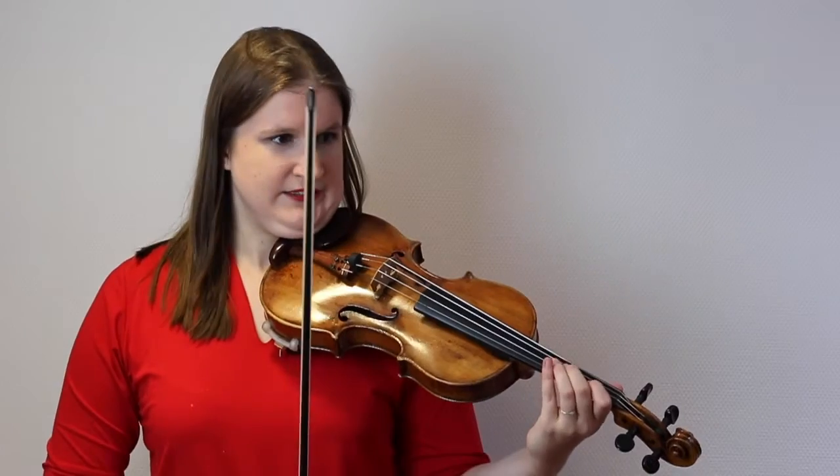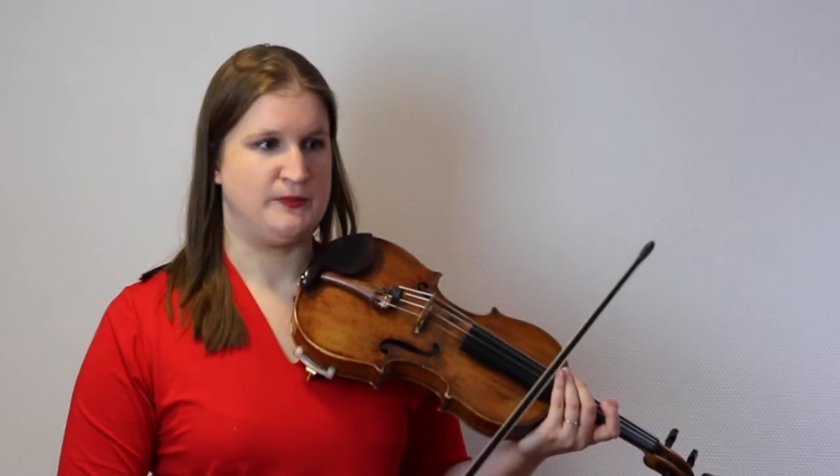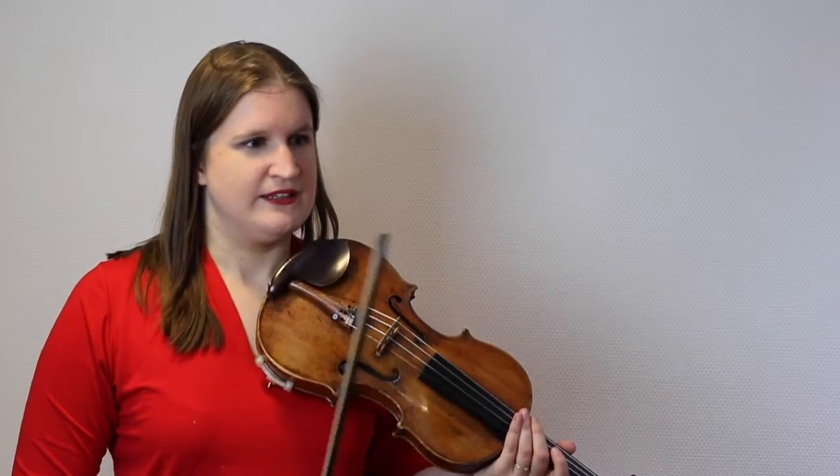With the Ave Maria by Schubert, what I want you to do is always imagine the accompaniment, because you might tend to play this really freely. In the end you can, but try to play it solid the first couple of times so you know how the rhythm is. It's molto legato, so play it really smooth. Listen to a couple of recordings from singers, and imagine how you would sing it — otherwise it becomes very stiff.